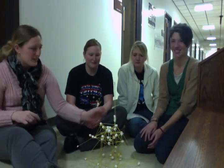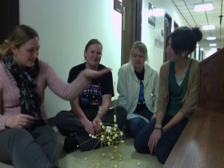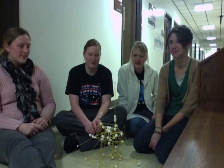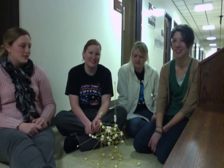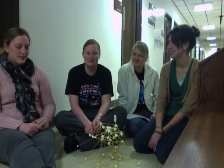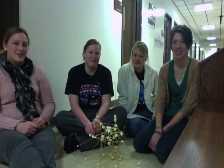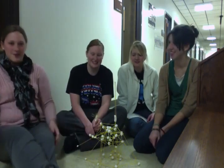This is about what our structure came to after about half an hour, and we were in the competition pretty strong. It was neck and neck — pretty close — and ours almost lasted, but somebody else edged us out. That's our marshmallow spaghetti project.